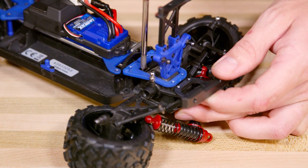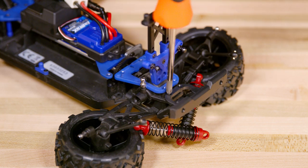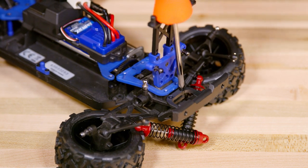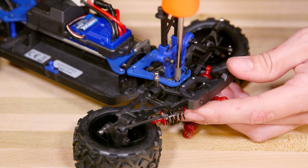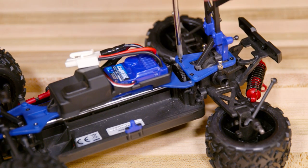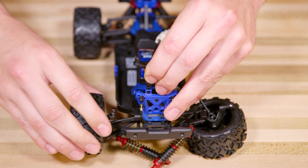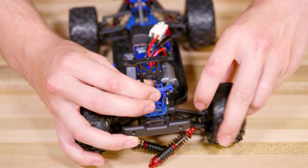Put the two screws back into the front of the differential case. Replace the screws in the rear bumper. Replace the four screws in the rear plate. Replace the rear drive shafts — push the two rear drive shafts back into place and reattach the camber links.